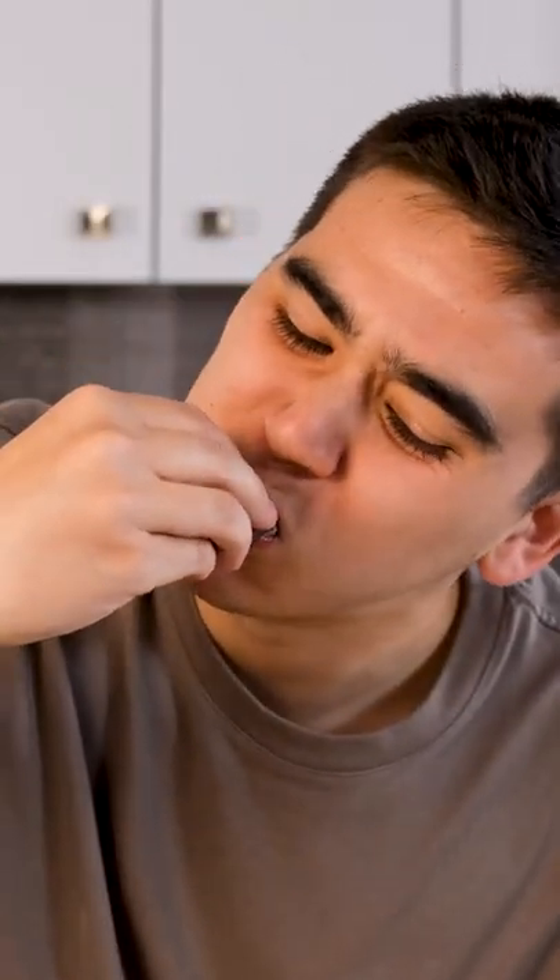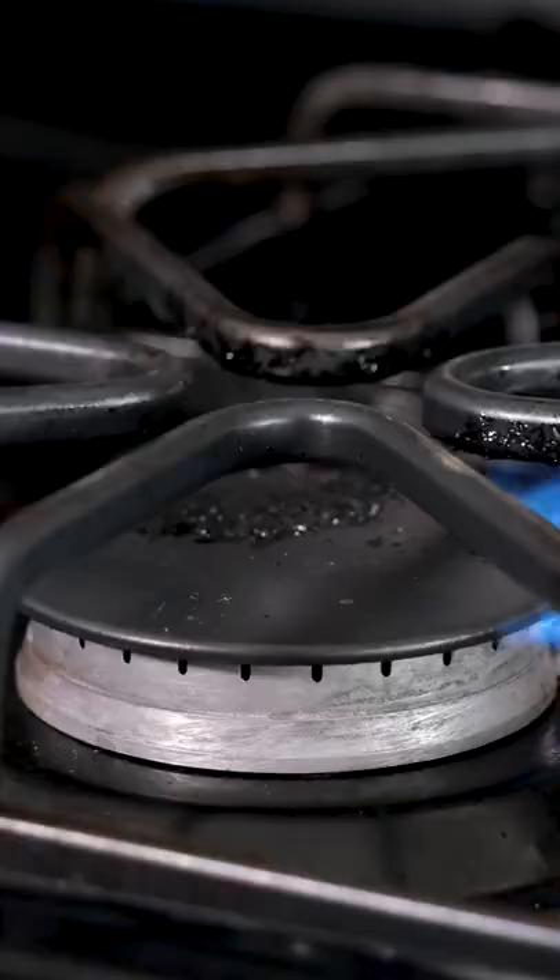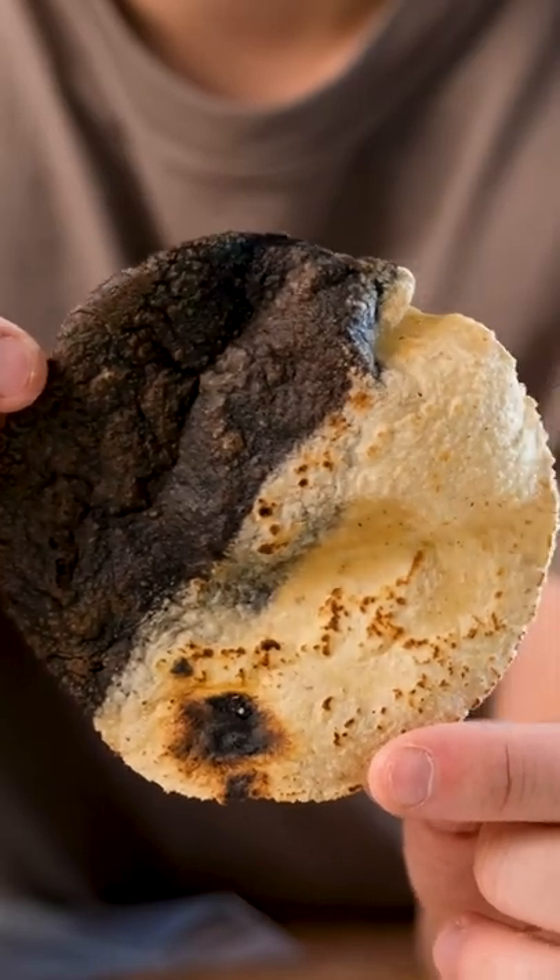As much as I love street tacos, I would do almost anything to put this luxurious sea urchin taco that I made today into my mouth. And I'm sure you would too. We'd probably need to take out a loan for the amount of uni that goes into this, but going into debt to eat amazing food sounds like a good idea to me.